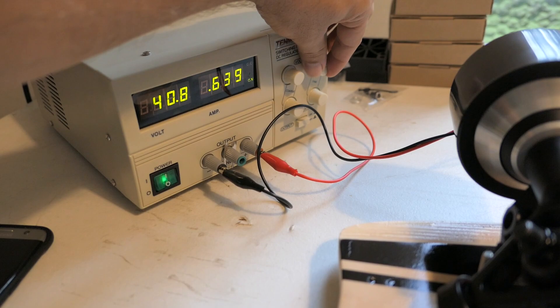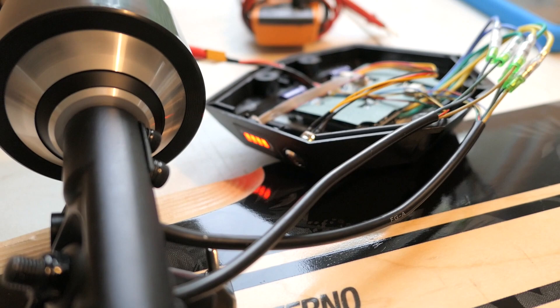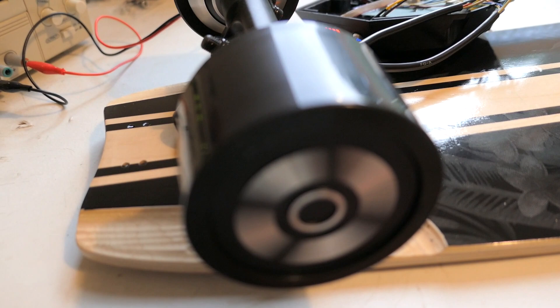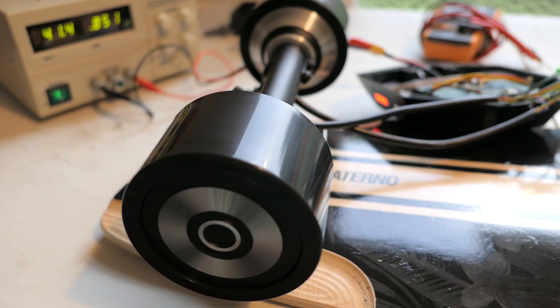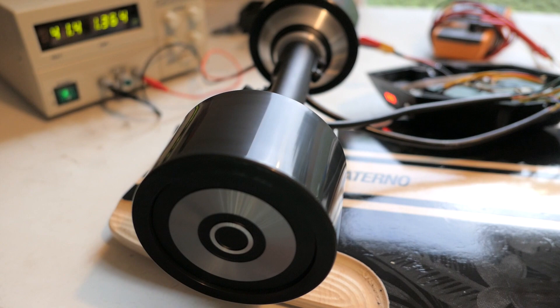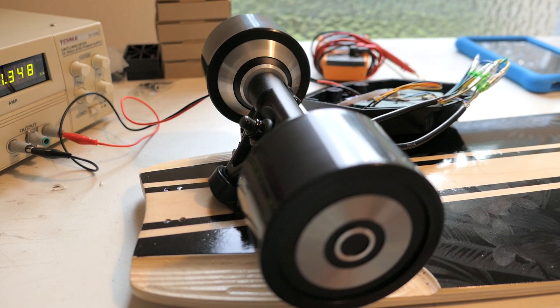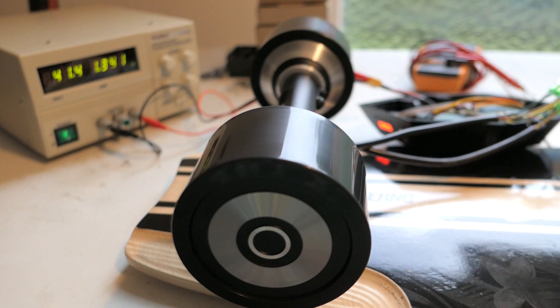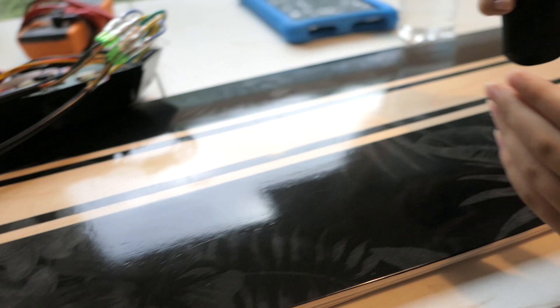The voltage barely drops — looks like this thing can easily handle 41 to 42 volts, probably more. Now we switch to medium — that's definitely a lot higher speed compared to low, but still not as fast as high. The motors are very quiet throughout all the tests.